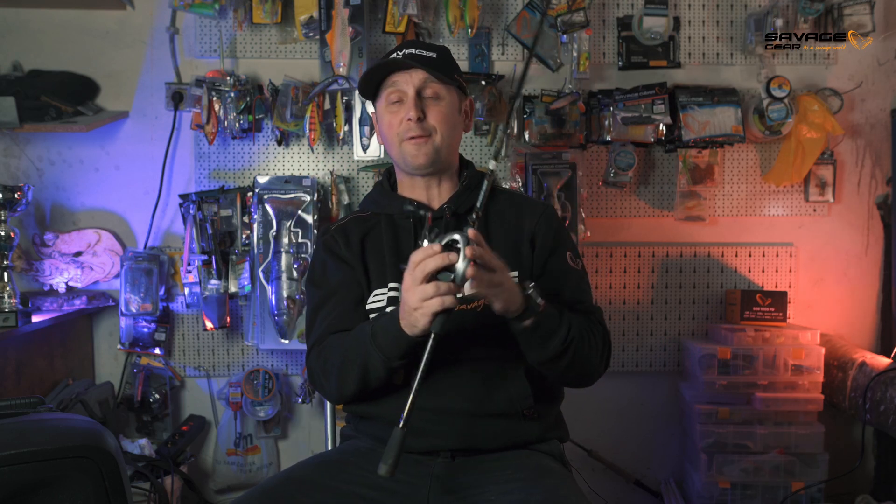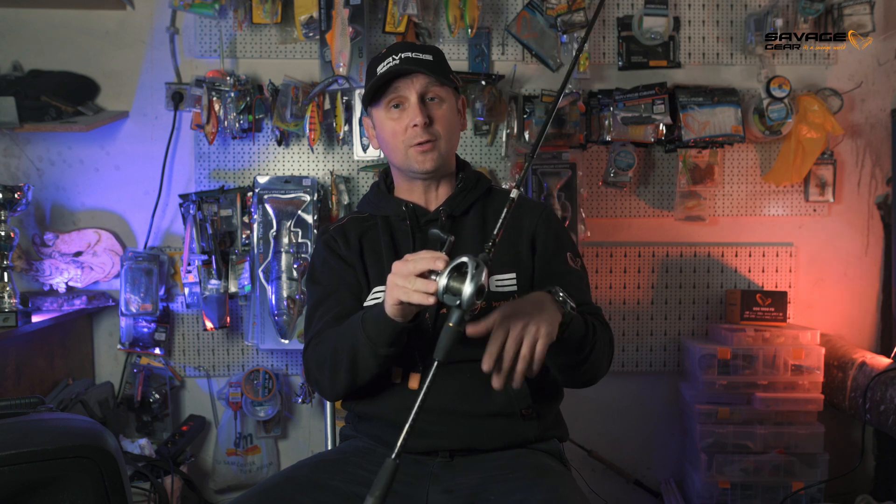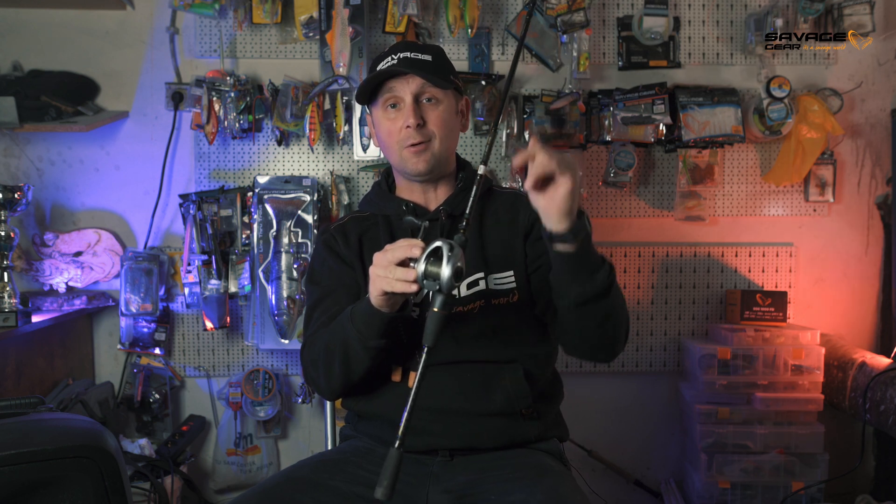Hope this video was helpful. There's no need to be afraid of bait casters — they're amazing tools. Please like and subscribe to the Savage Gear channel. These reels will be available across Europe in January 2022. See you in the next video.